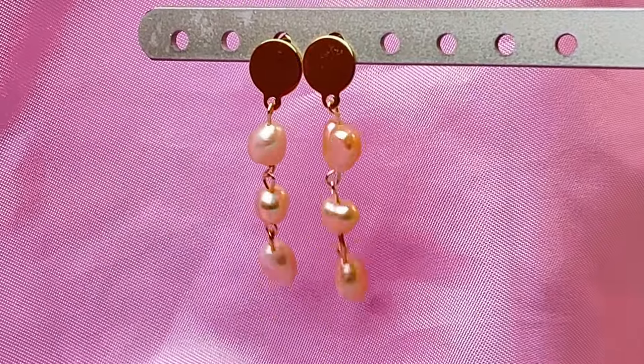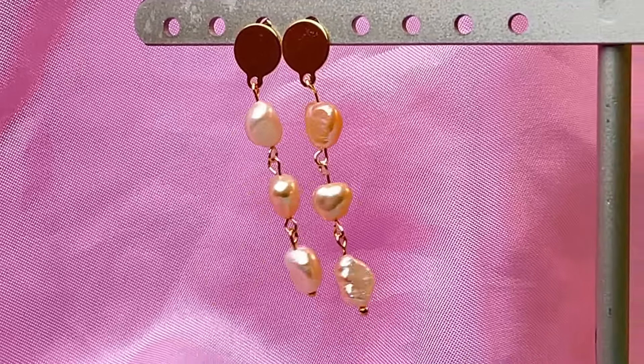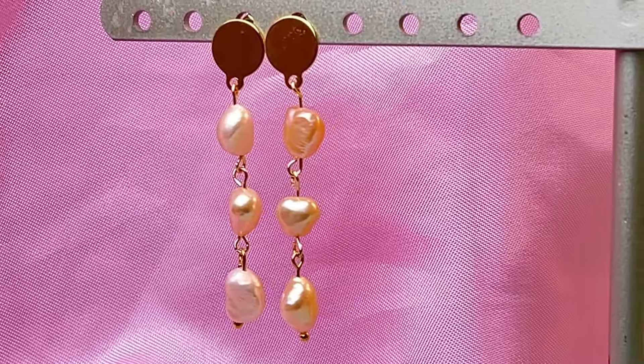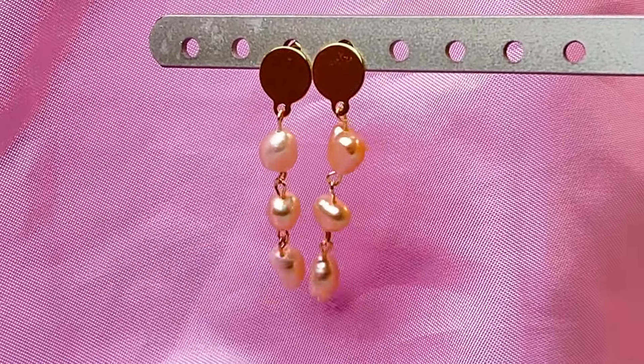So beautiful and so easy to make. I hope this video was helpful for you and you'll give this a try. If you enjoyed this video, please give me a thumbs up and subscribe. Thanks for joining me. See you again next time.